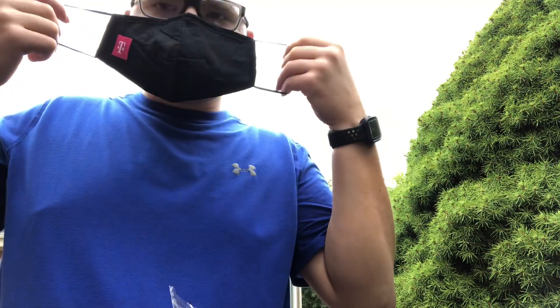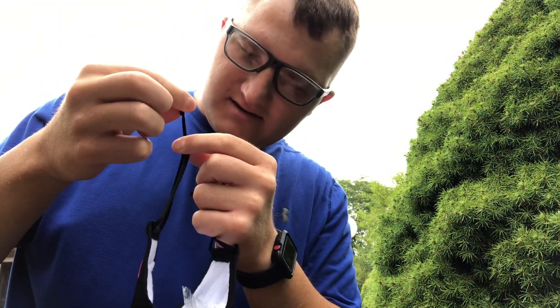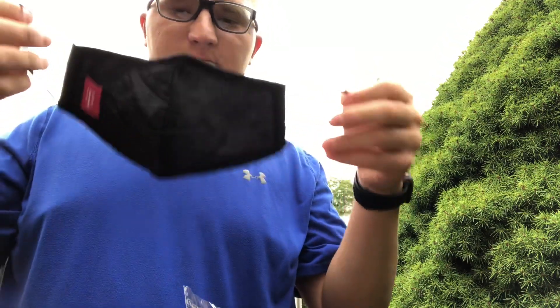That's how it looks like. That's pretty cool. And then you can tighten it by squeezing these plastic bits.